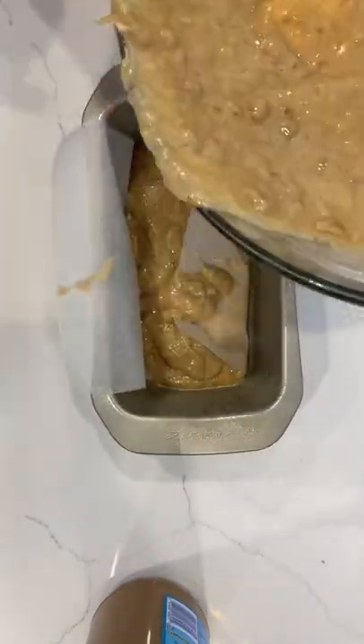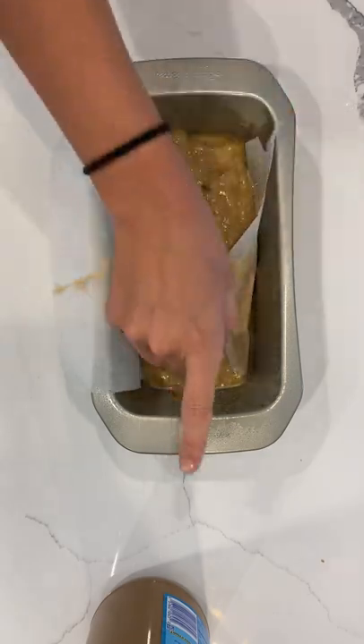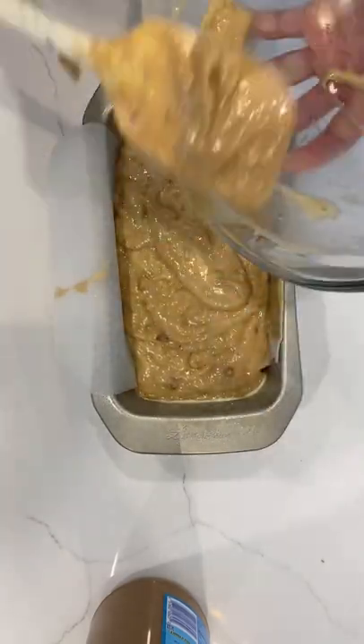The only thing about this recipe that takes a long time is the bake, because it's a big loaf of bread — it does take a full hour. If you don't have that much time, you can always do muffins instead and they bake for like 30 minutes.